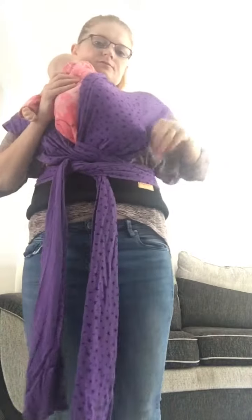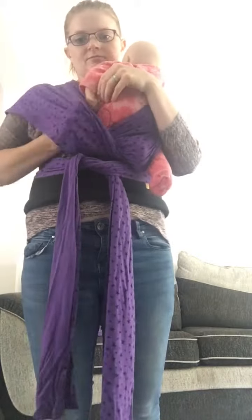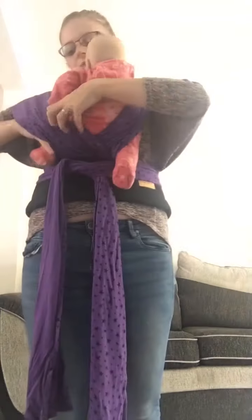Make sure your baby's got plenty of room in there. What I like to do is at this point, pop baby in. I've got lovely baby Annabelle.